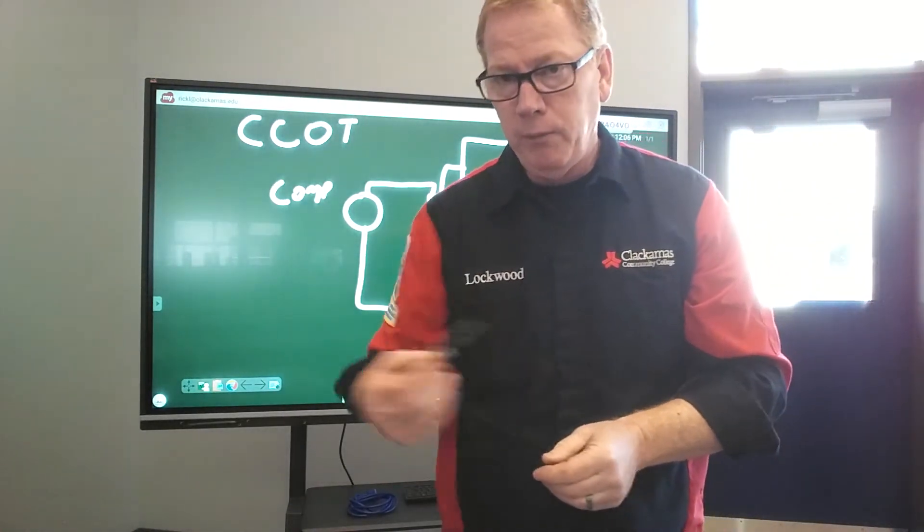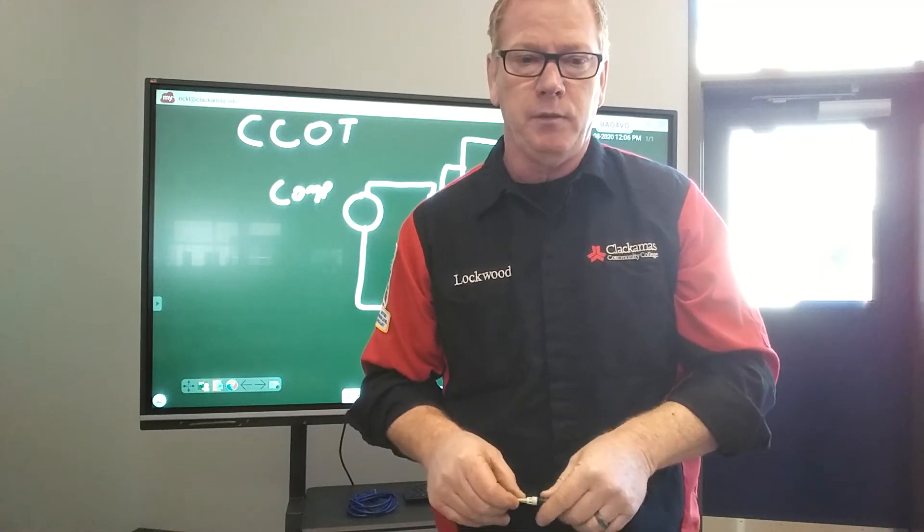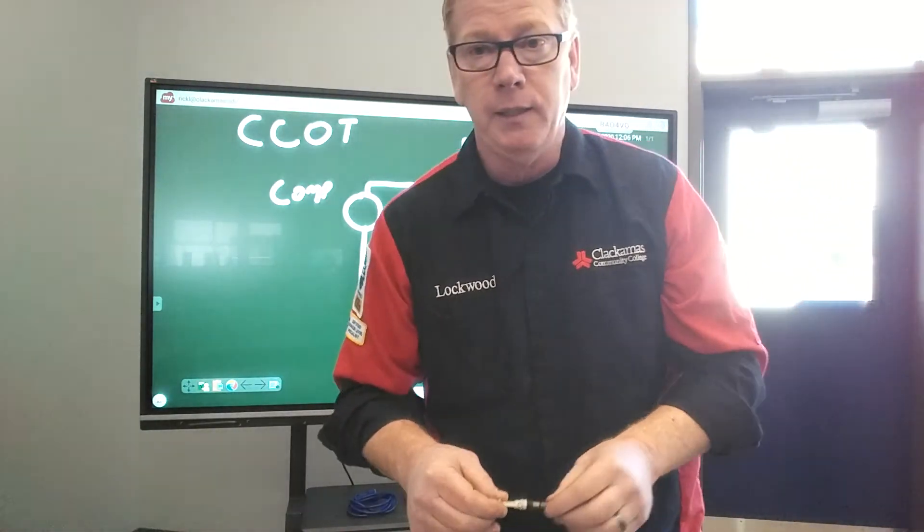That color is really important. If you pull a white one out, you want to put a white one back in. If you pull a white one out and you put a yellow one or a blue one or a green one back in, you're going to have issues with the AC system — you're not going to get it to operate as it was designed. So make sure that you do put the same color back in.